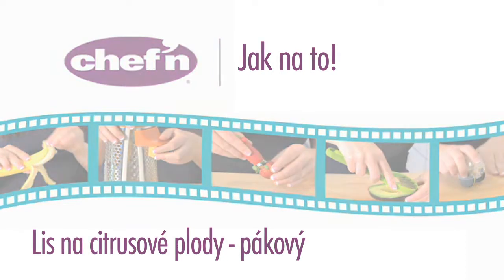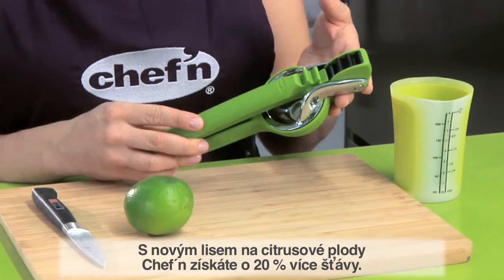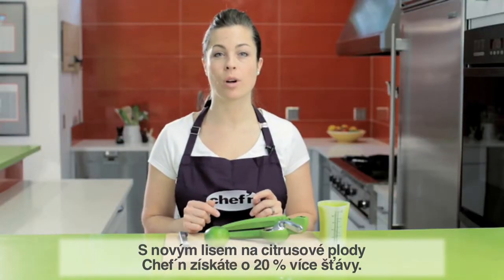Once again, Sheffin has brought innovation to the table. Introducing the new Fresh Force Lime Juicer. Our Lime Juicer has a double gear mechanism which allows it to be 20% more efficient than regular Lime Juicers.